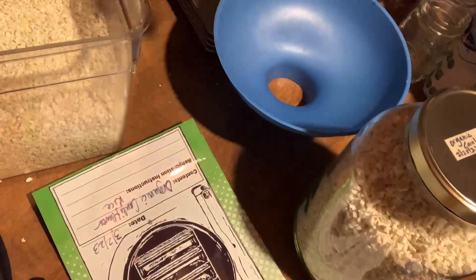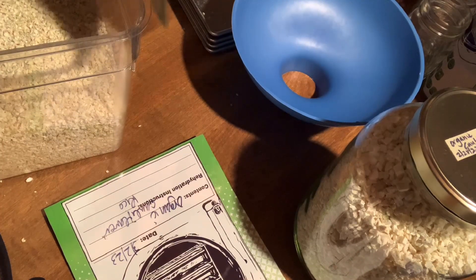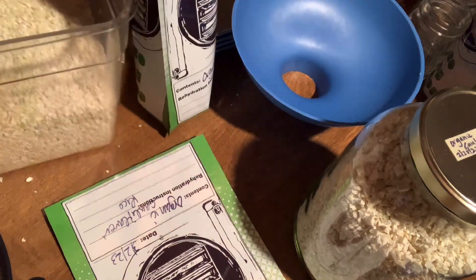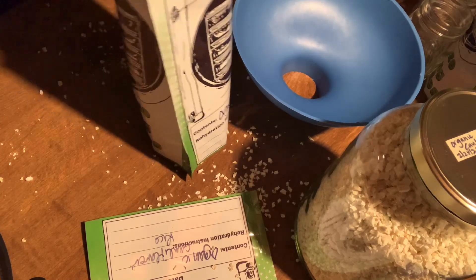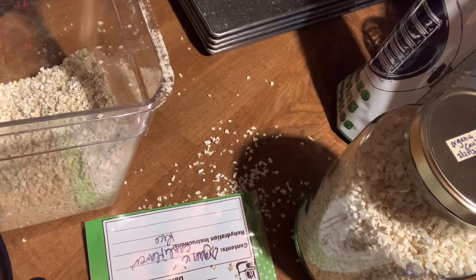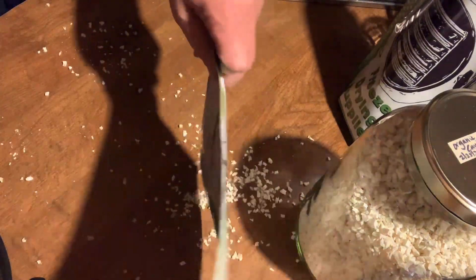I'm going to put it in some Mylar. These are from Brian — Retired at 40 — his freezedryingsupplies.com. I made a mess. I'm usually a little bit better than that, but I got stuff falling. Good thing I always work over this table so that if I do make a mess, I'm able to quickly clean it up.